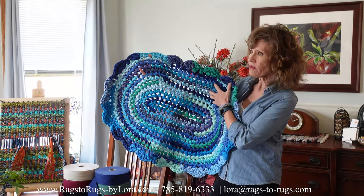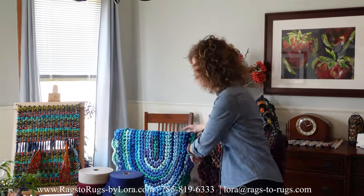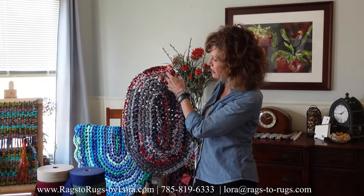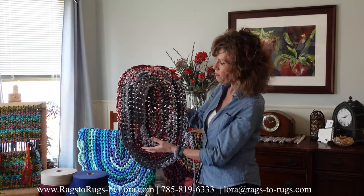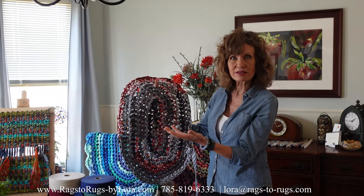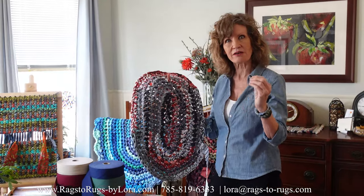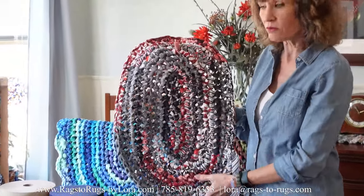If the fabric you've selected isn't quite there, sometimes — like for instance, this is our candy cane collection — I could easily add a black or a red to this and completely change up the personality of this rug. And I may do that. Who knows?